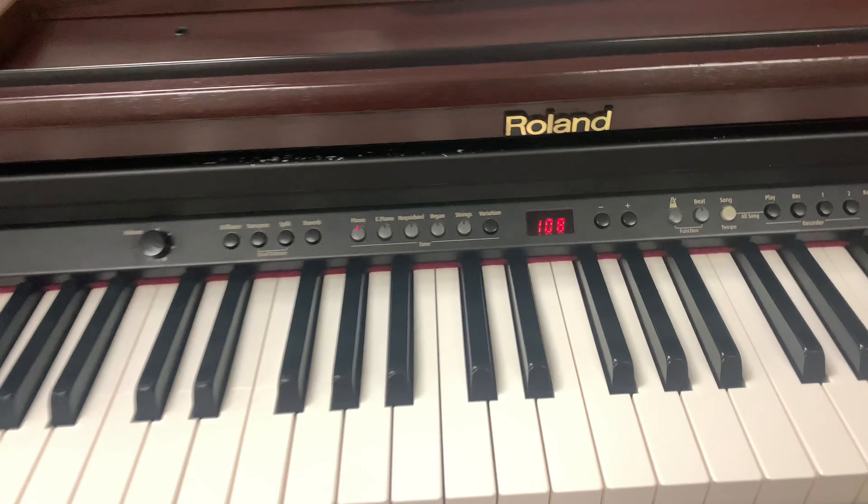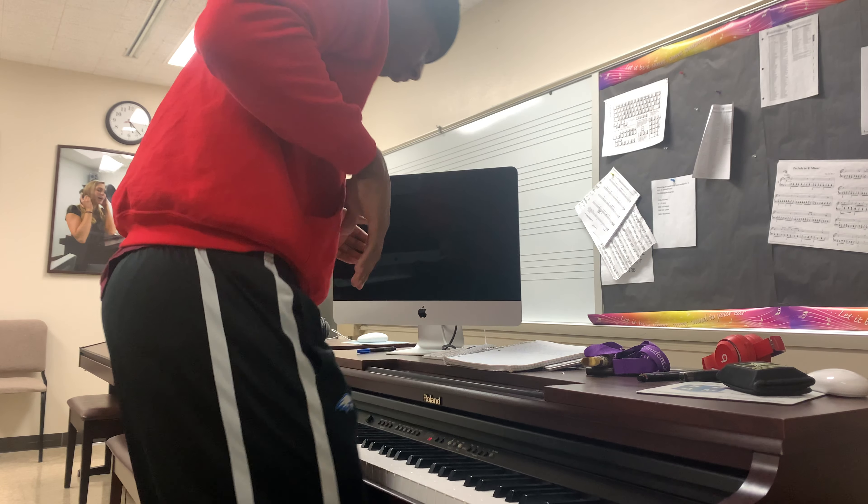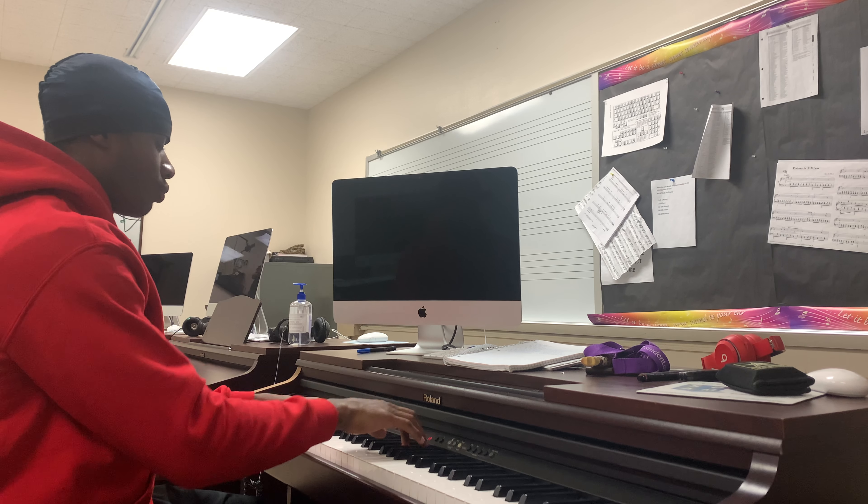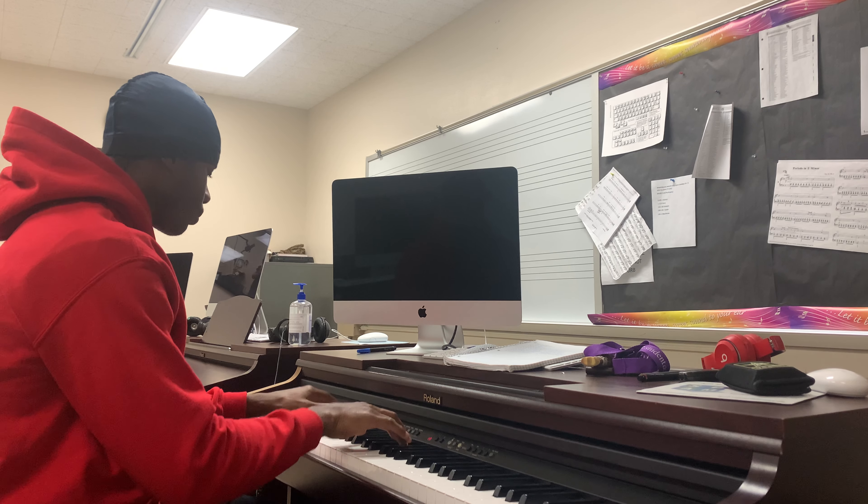Alright, I'm going to show you all what it sounds like when it's together. Shaloh, shaloh, shaloh, shaloh, shaloh, shaloh, shaloh.